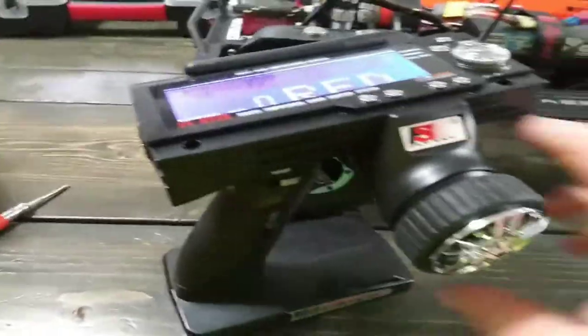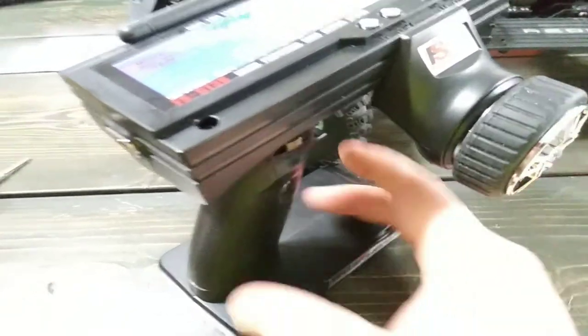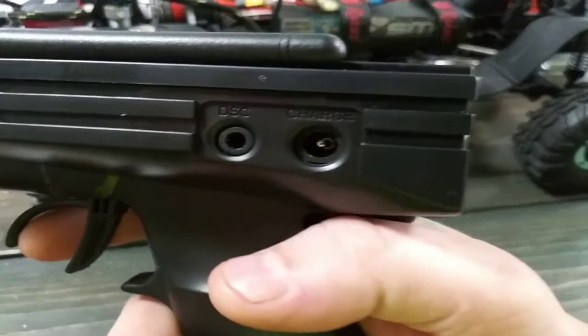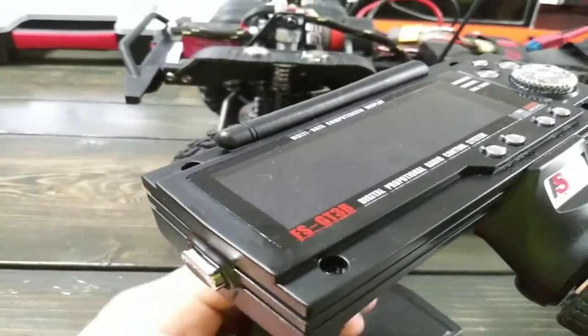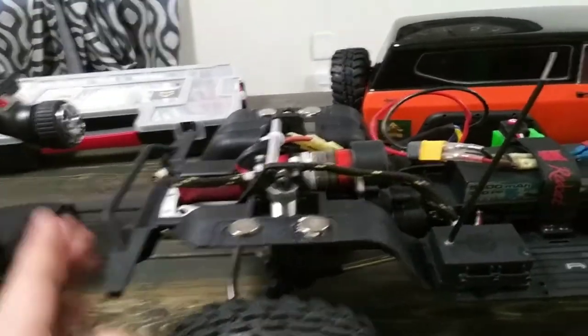Everything feels stronger about it — everything is just way better. It has these extras down here if you guys have not seen this yet. Definitely a good radio for the price. It's three channel so if you need more than that, you should probably look somewhere else, but definitely worth it. Quick and easy to do, comes with everything you need — transmitter and receiver.